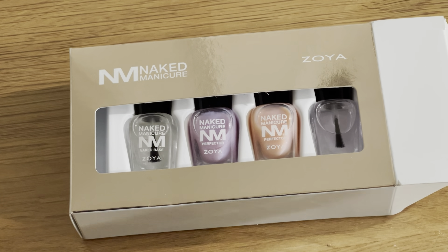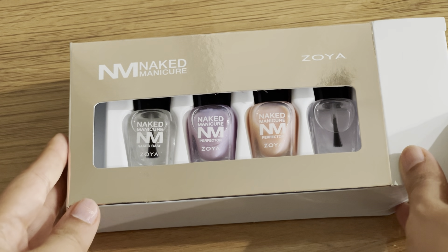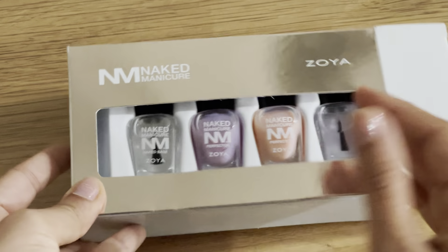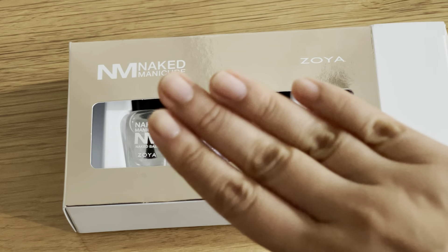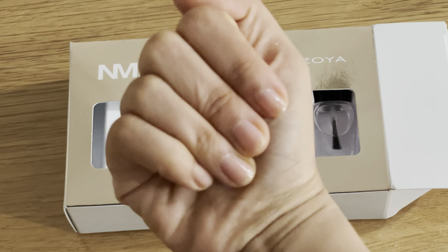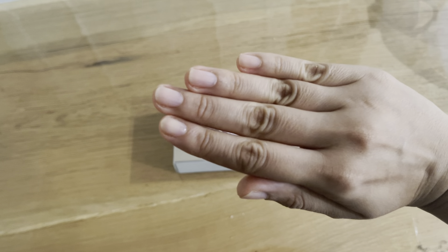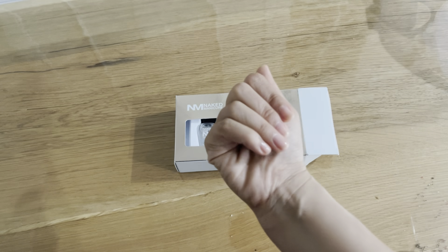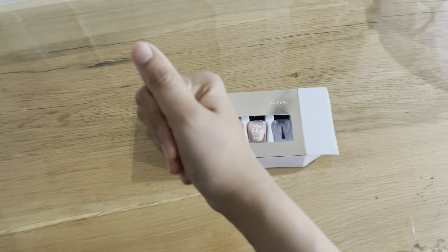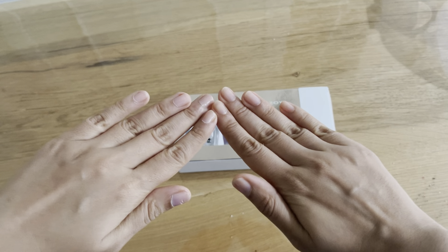Hello everyone and welcome to my channel. Today I will be reviewing the Zoya Naked Manicure Women's Nail Perfecting Kit. I'm somebody who does not really like loud nails — I think they are very off-putting. I like something which is my nails but better. If you follow the royal family or The Crown, you can see that most expensive-looking manicures or people who really want to upgrade their looks usually go for undertoned or subtle kind of manicures.